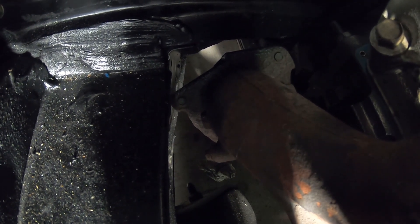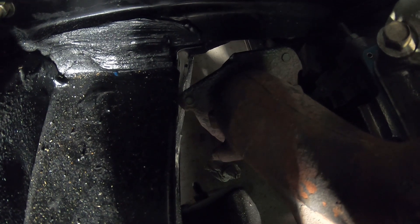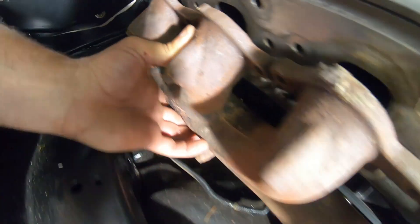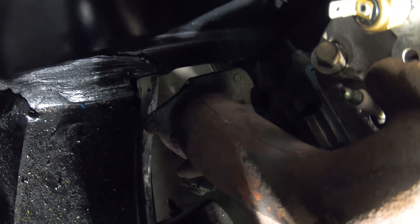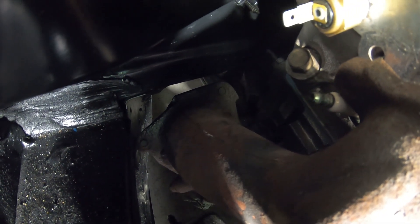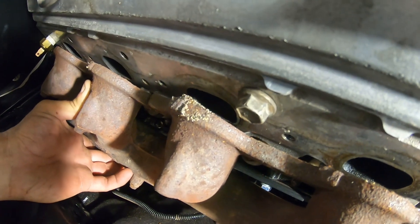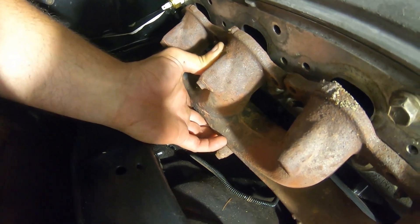I actually debated on cutting that little one bolt off, decided against it. Thought about notching the subframe to make it fit, but that would have been a pretty significant notch. I'd read online that a 5.3 exhaust manifold was a little more narrow and would fit in tighter spots but still work on a 6-liter. I had a buddy with an old set of LS 5.3 liter headers, tried those — they are a little different but same situation, still hitting in the same spot.